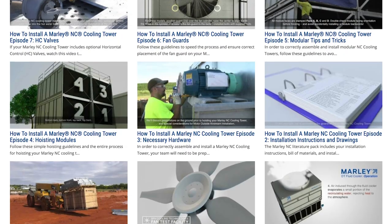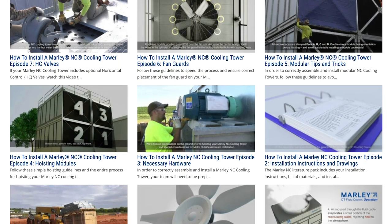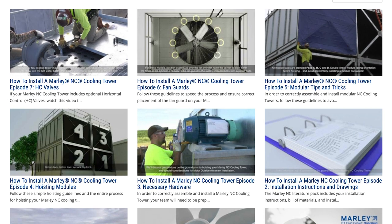For more information on installing a Marley NC cooling tower, be sure to watch the rest of the videos in this series. Thanks for watching.